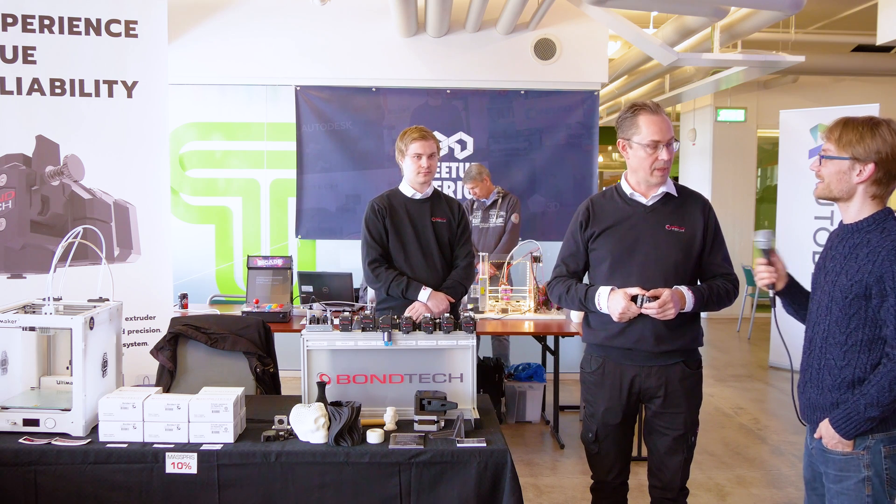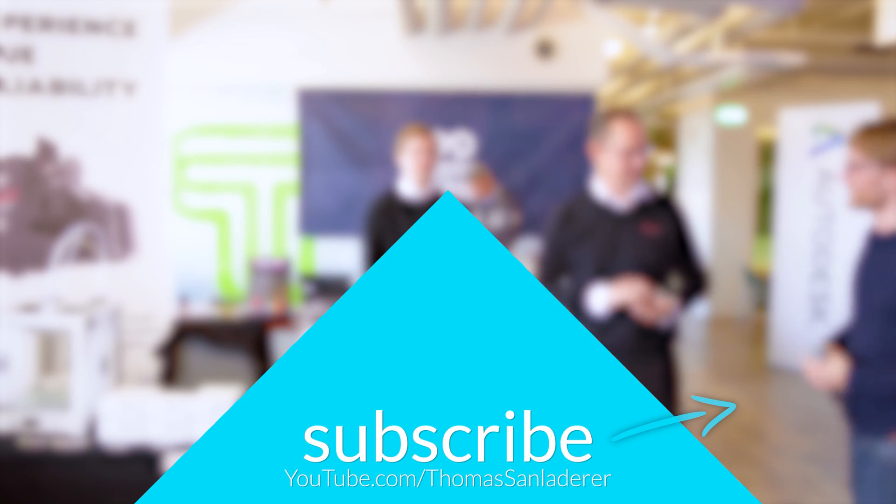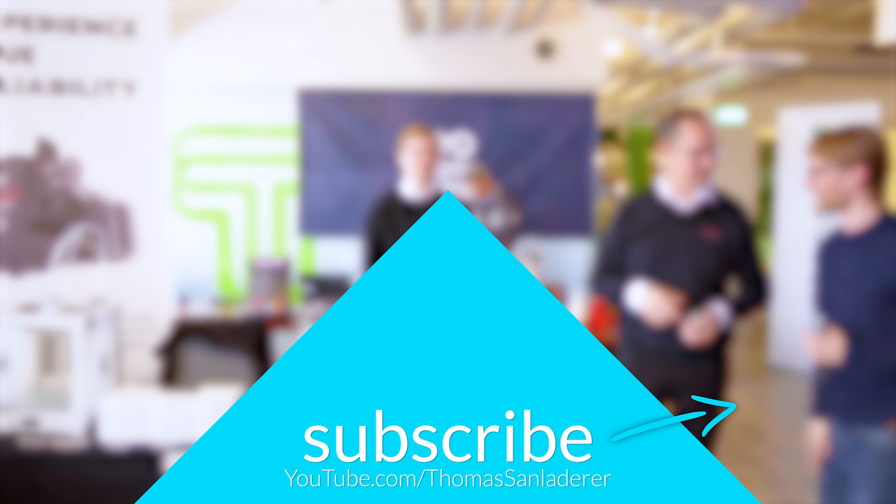All right, looks good! I'm looking forward to seeing more from Bontek soon. Thank you for your time. Thank you, Tom!